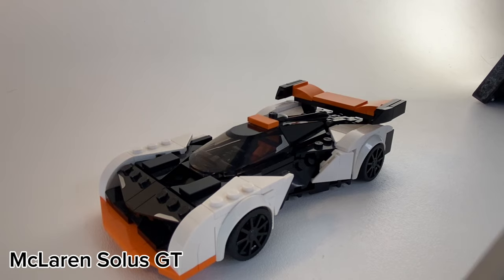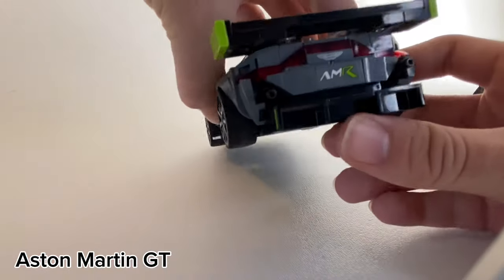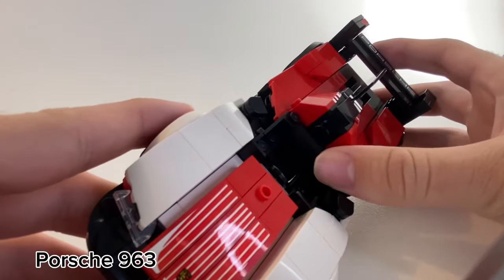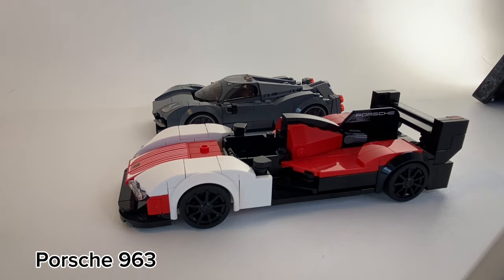Did you know the McLaren Solus GT is a spaceship? The Aston Martin GT race car has some fangs up front, which is pretty cool, as well as some beautiful rear lighting. This is the only LEGO Speed Champions with doors, although non-functional. It's also one of the longest LEGO Speed Champions, and next to a Pagani you can just see the length difference.